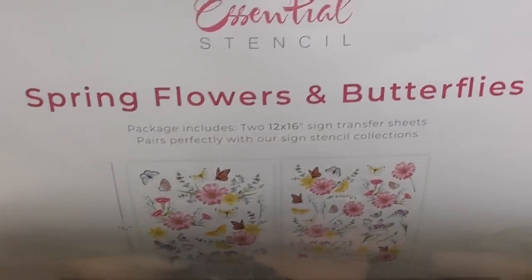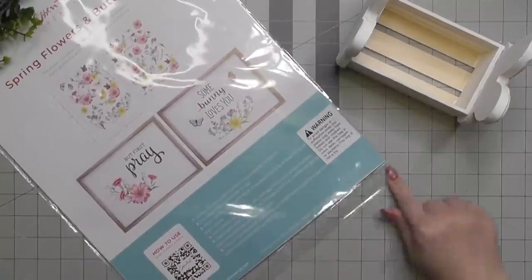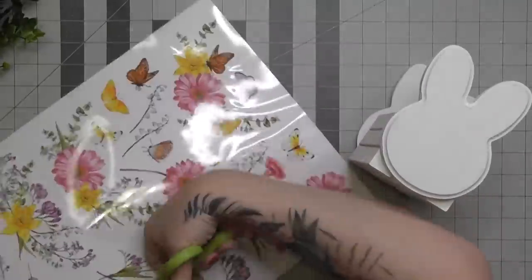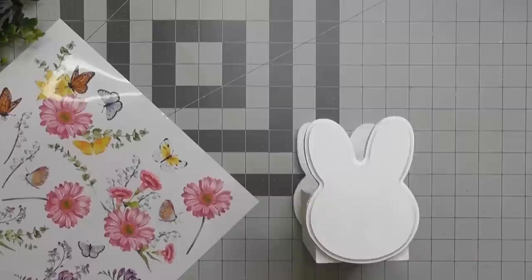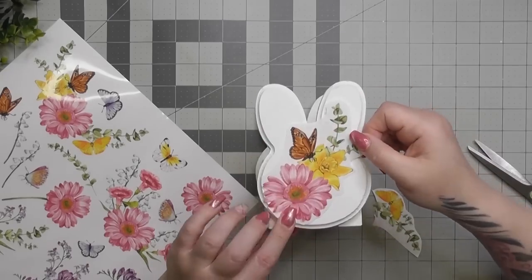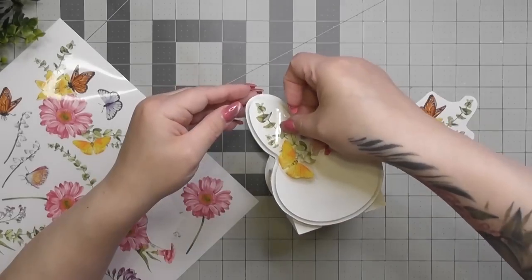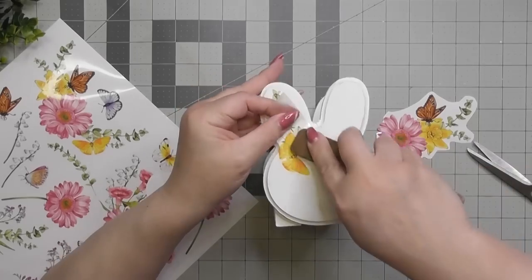Now we're going to put some pretty on it. I ordered these spring flowers and butterflies rub-on transfers from Essential Stencil. This is my first time using their rub-on transfers — I've used their stencils before. I like to cut my rub-on transfers apart into many pieces. I cut out one bundle here but I'm going to make it fit on the bunny the way I want, cutting things and reapplying them in different areas. I cut a piece off the left side of a pink flower to apply along the bunny's ear.